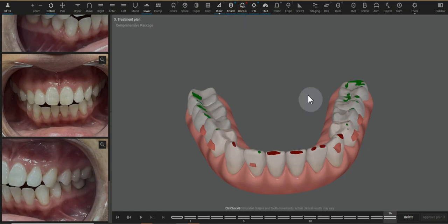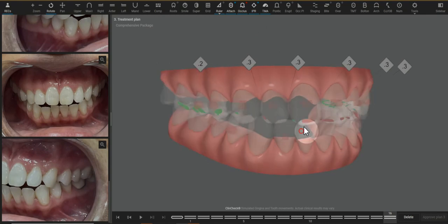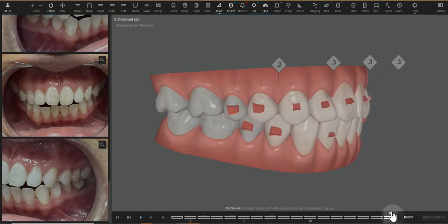As far as bite goes, you can see this is finishing with a heavy anterior contact. This is theoretical, because this part of the ClinCheck is really just a tool to give a guide of where these teeth may connect with each other. If we're starting with an anterior open bite, I would rather, on the ClinCheck, over-treat that.